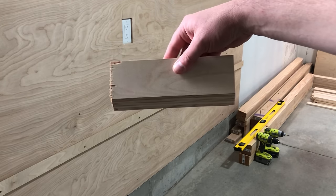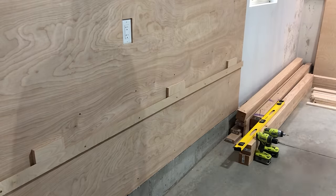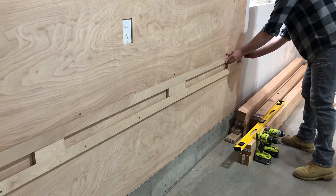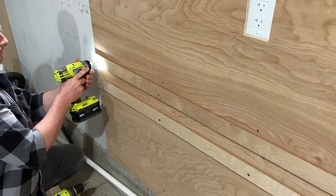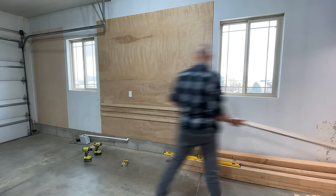I'm now ready to put up the other cleats, and to do that I cut out these spacers. The cleats sit on top and will be spaced perfectly every time. All I do now is repeat the same process many, many times.